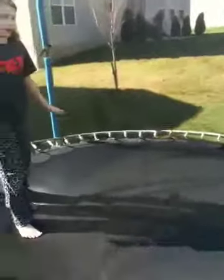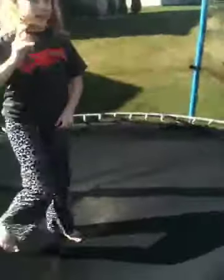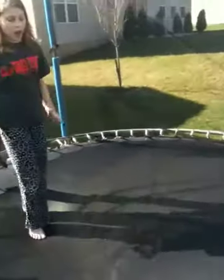Now I'm going to demonstrate a handstand. Sometimes I do this okay, sometimes it doesn't work. So I'm going to demonstrate and then show you how to do it. Okay, so that was a handstand — you can hold it as long as you can.